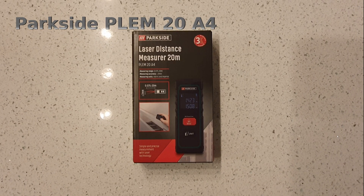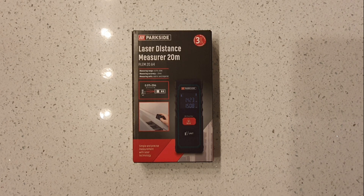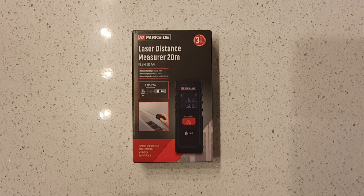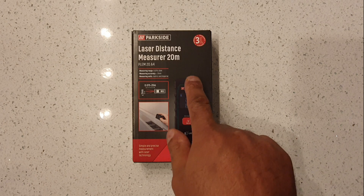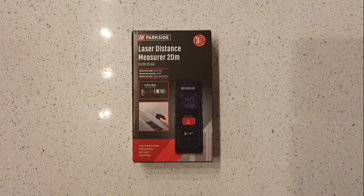Hey, welcome back. Yesterday I bought a Bosch distance meter; today I see that Lidl have a Parkside distance meter. It's a laser distance measure of 20 metres, model PLEM 20A4 — slightly less accurate than the Bosch, but measuring range 0.075 to 20 metres, measuring accuracy plus or minus 2 millimetres, and it measures in metric and imperial.